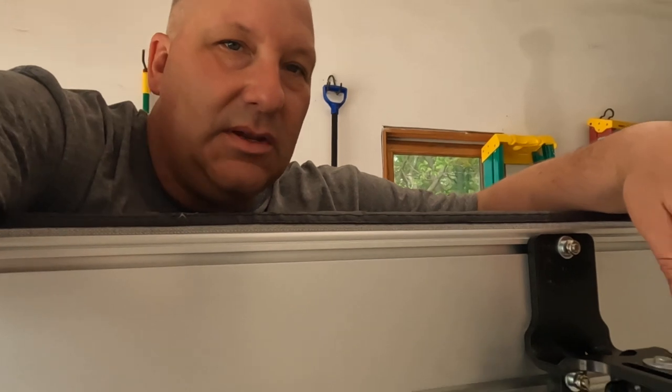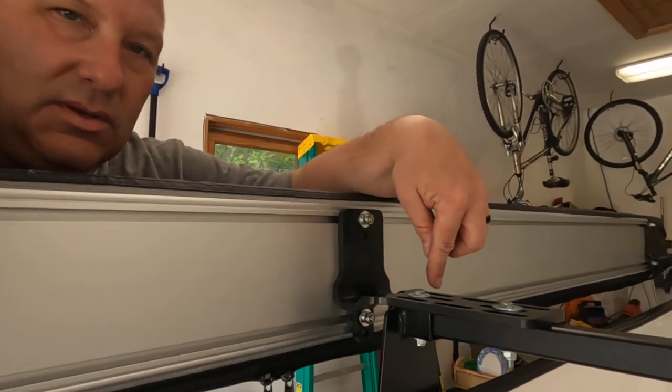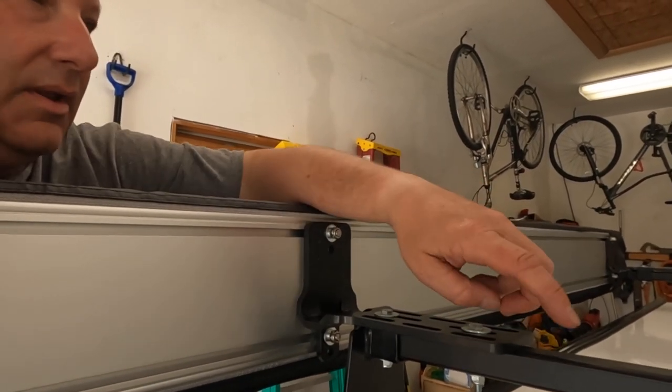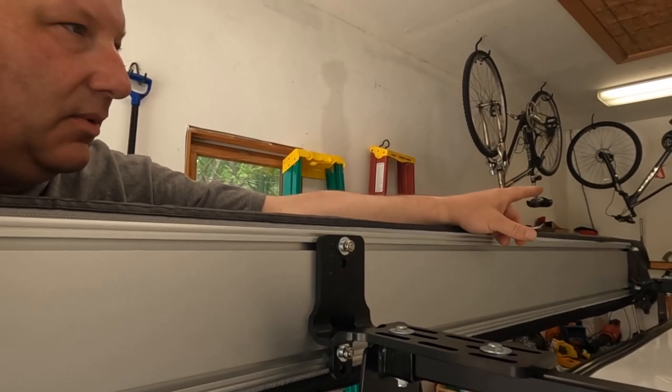We provide you with some nice brackets here — all the hardware is included. One thing we had to do is a little modification with the rack. It would have been nice if the rack was forward just a couple inches. We've got to make sure we've got enough clearance to cover the back.